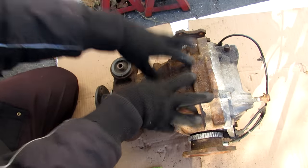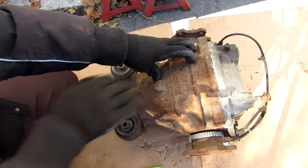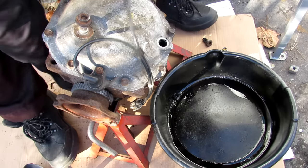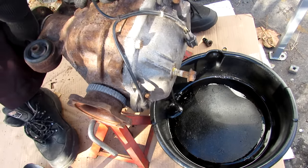Now in order to take a closer look at what's going on inside of here, we're going to have to drain all the oil and take a look inside of this casing. The gear oil inside of here is pretty thick, so I'm going to remove that drain plug, and then I'm going to slowly lift the differential over to drain out that oil.